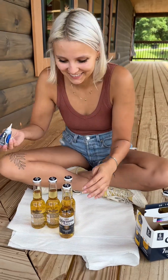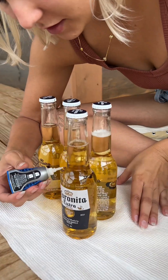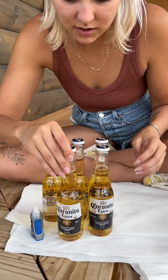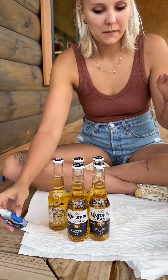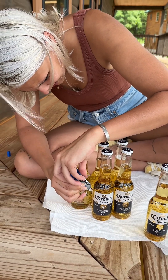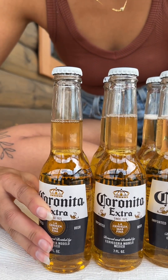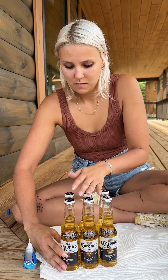It looks so good! It's nice that you really can't even tell that they're together. We're gonna go up this side, the back side of this bottle — smoosh, smoosh, and smoosh. Oh, that was satisfying. Now I gotta hold them together, make sure they set.